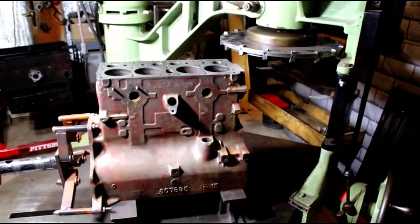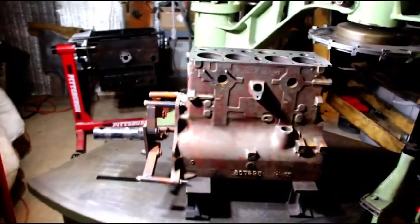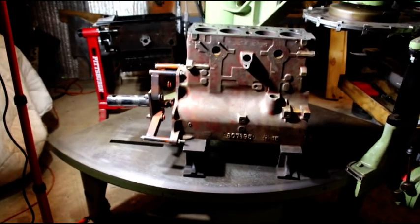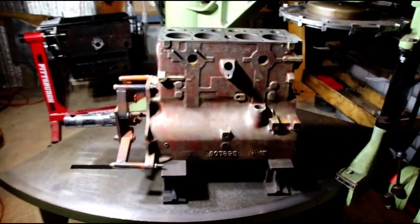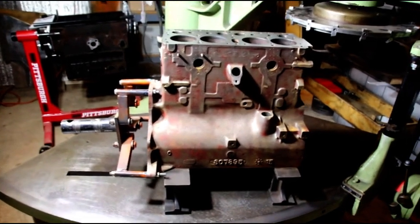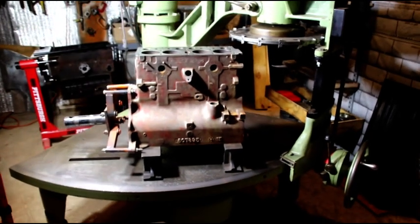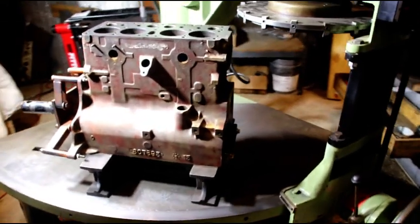I just got a Hercules industrial engine in here that's going on there next, and I'm sure this will be a busy machine. I was going to try grinding a crank today, but the coolant that was on the way should have been here yesterday — apparently it got damaged in delivery, so I'm still waiting on the coolant for the crank grinder. We'll be grinding a crank soon. That's all I have for you today, and as always, thanks for watching — see you on the next one.